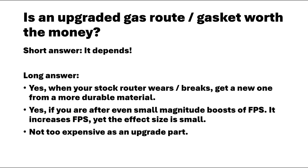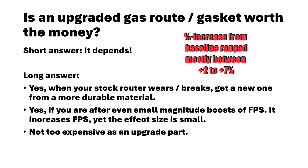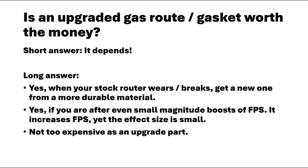In summary, is the 9-ball gasket worth the money? It does what is promised. It is from a more durable material, and it does provide a slight FPS increase, which is most likely somewhere between plus 2 to 7% from the baseline. Should you get it? It depends. The gas gasket is consumable — it will wear with time. It would be wise to get a replacement from a stronger material, like the 9-ball gasket, when the original is worn.